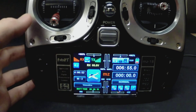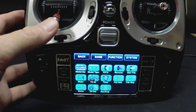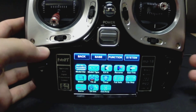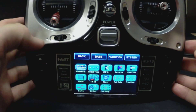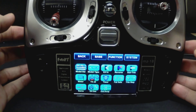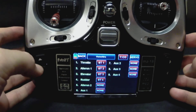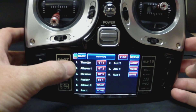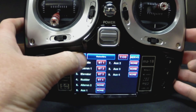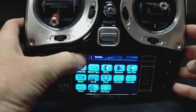We'll start walking through some of the menus. First menu — base menu. From here you've got your model set, model type, servo reversing, sub trims. You've got your timer. And let's look at your channel set — channel one is my throttle, two is aileron, three is elevator, etc. We'll back out of that. This is our base menu.